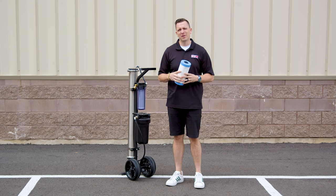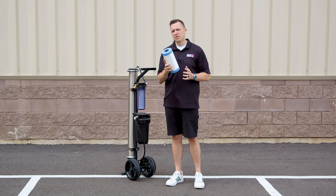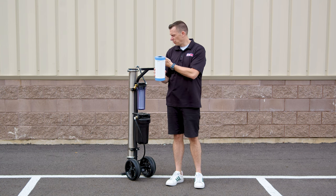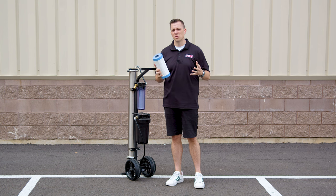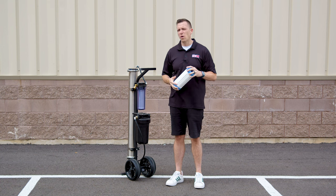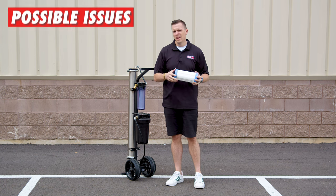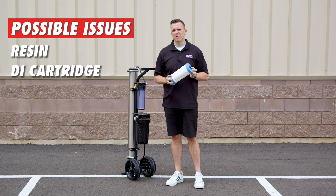Hey, Jersey here with windowcleaner.com. Let's talk about the TDS levels out of a system. The DI in a pure water system is going to be the last stage and also the stage that lowers the final TDS. If you notice that your system just isn't quite producing 10 or below, you may have an issue with either the resin or the cartridge itself.